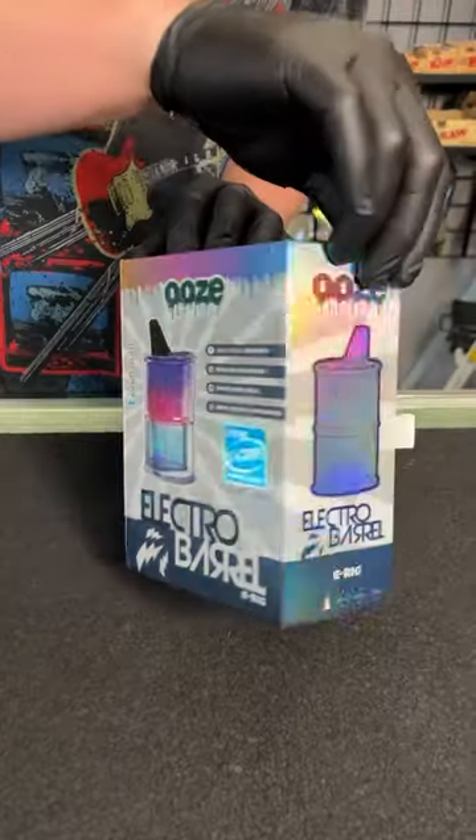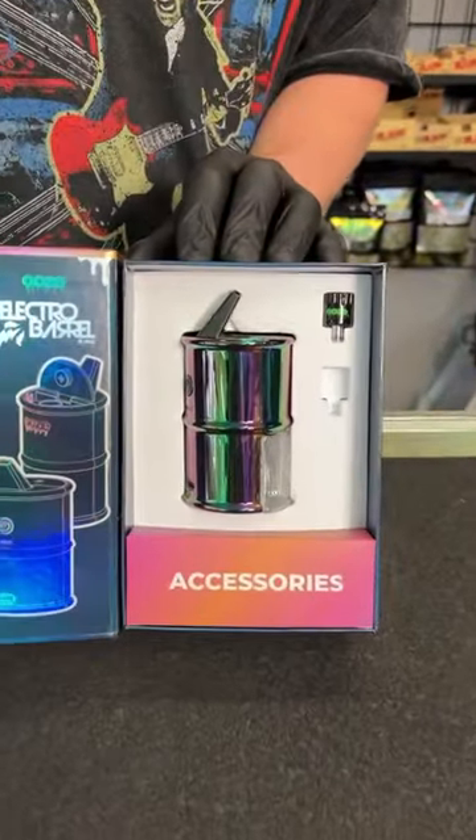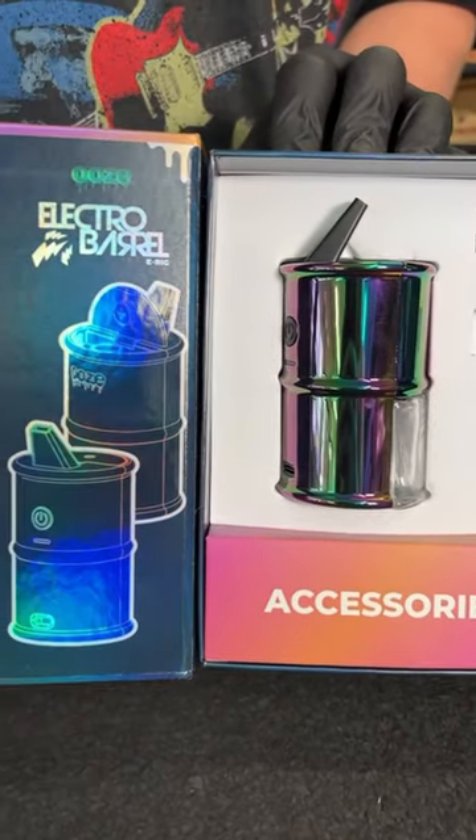This is the Ooze Electro Barrel E-Rig. This thing is nuts. It comes with all sorts of accessories, plus it is nice and compact for easy traveling.